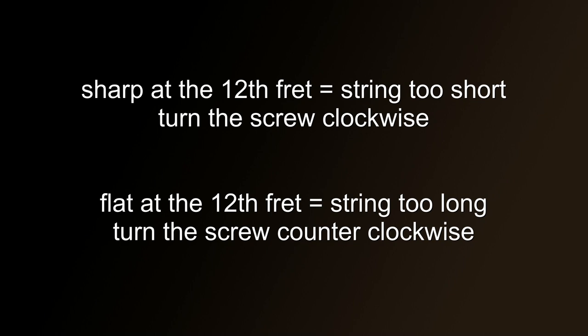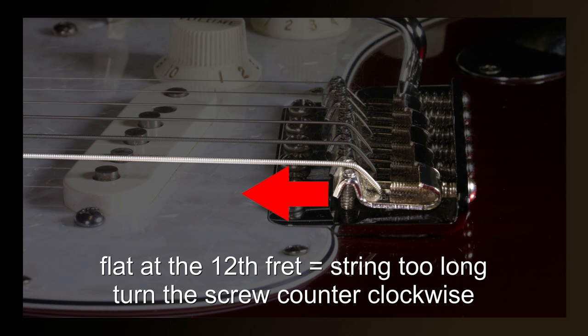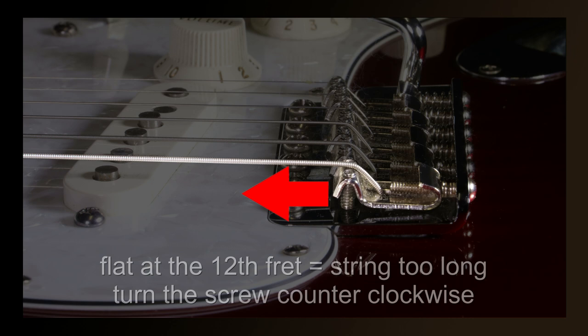Here's a quick summary to finish. If the string is sharp at the 12th fret, then it's too short and needs to be lengthened — do this by turning the screw clockwise. If the string is flat at the 12th fret, then the string is too long and needs to be shortened — do this by turning the screw counterclockwise. Thank you for watching, and if you enjoyed this video, do subscribe and like so you'll be notified when new videos are posted.